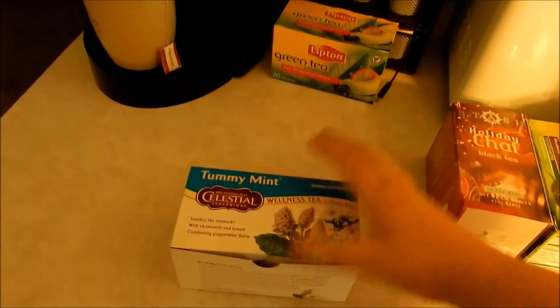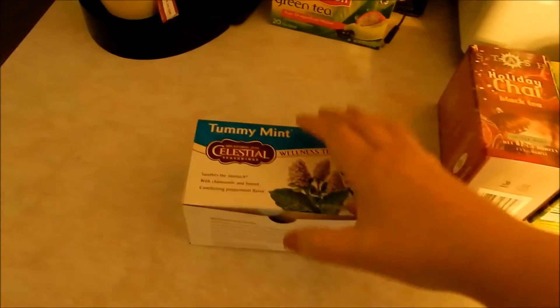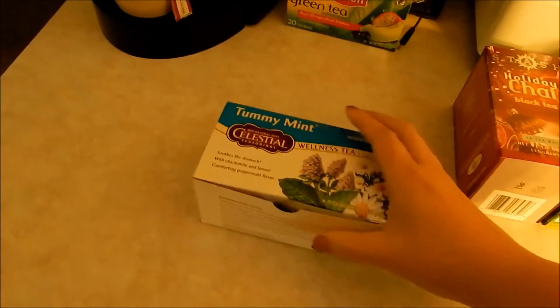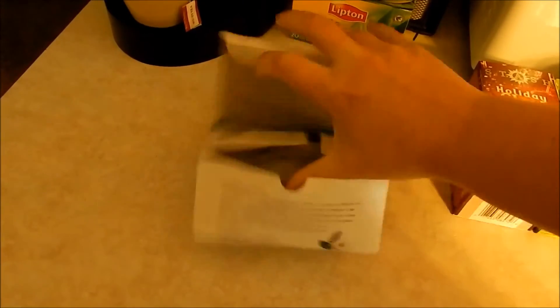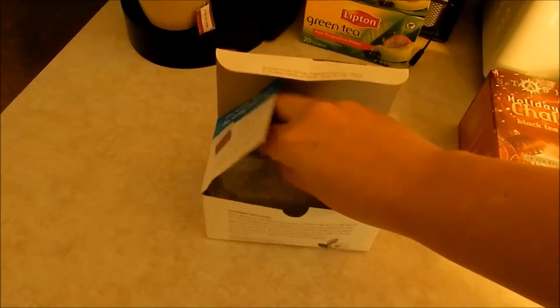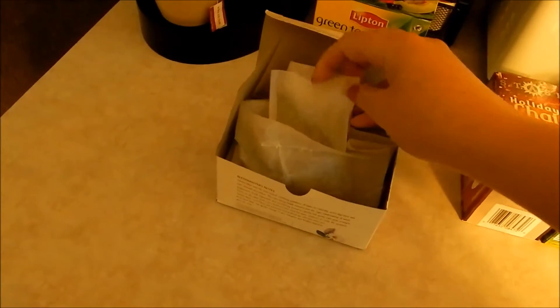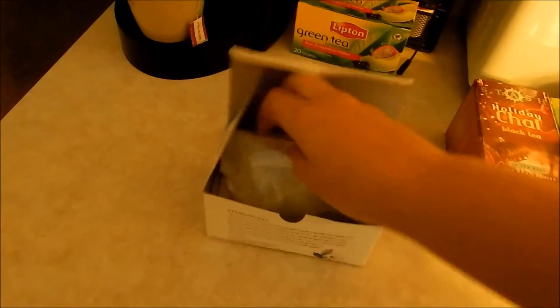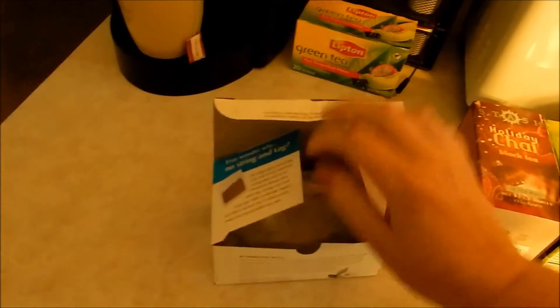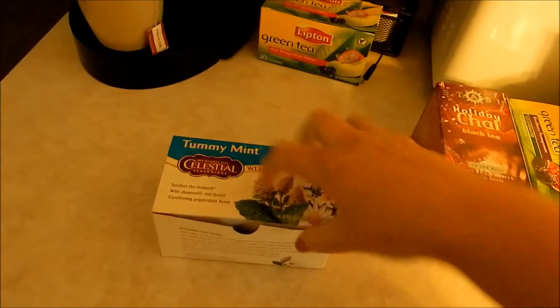Tummy mint came out this time around because I've been having a lot of tummy issues due to my medications. These are the loose bags — not the individual packet ones — so I'll have to count how many I have left. I know I've drunk a couple since my first update.